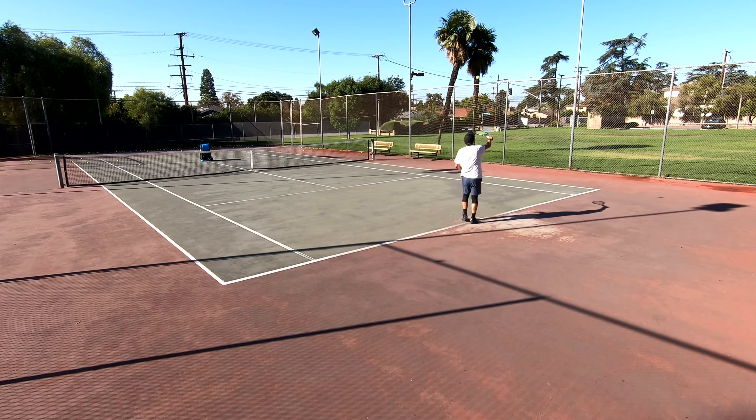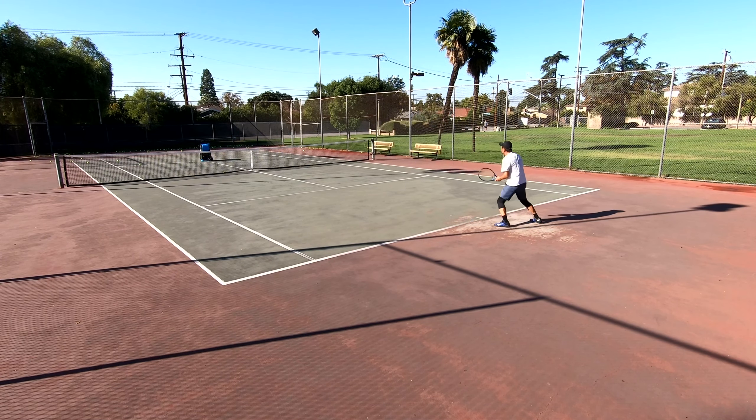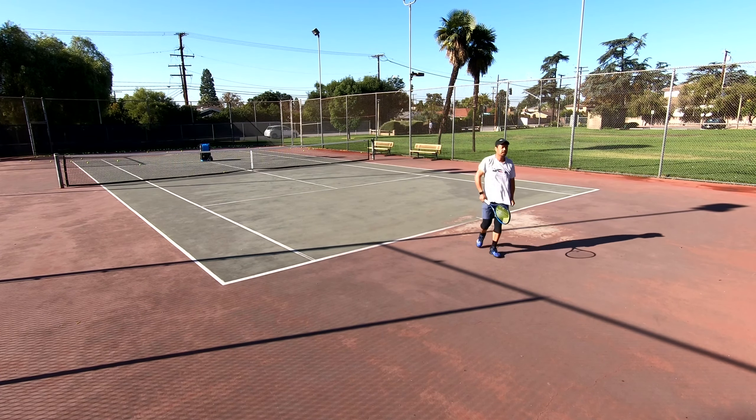I got caught literally admiring my serves while playing points a few times and the returner just smoked one by me. So I'm also working on getting myself into position after my serve — at least not just standing with both feet in no man's land thinking I just won the point because my serve made it into the service box.